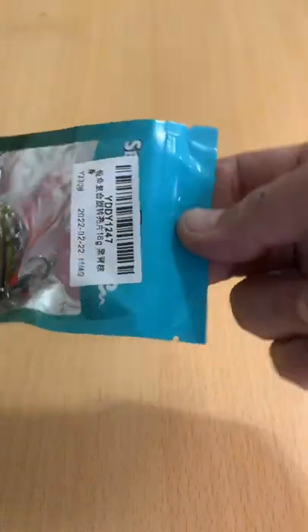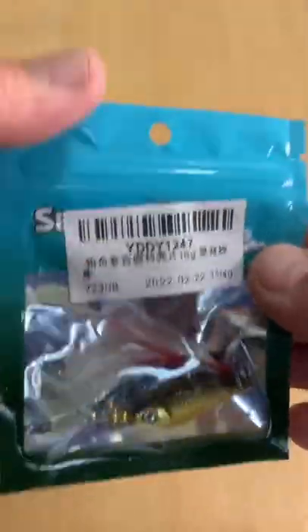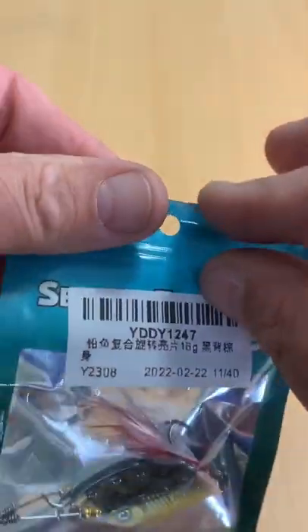Here's a 16 gram, $1.90 inline spinner I picked up off of AliExpress, and that $1.90 included shipping. It only took about two weeks to get to me.